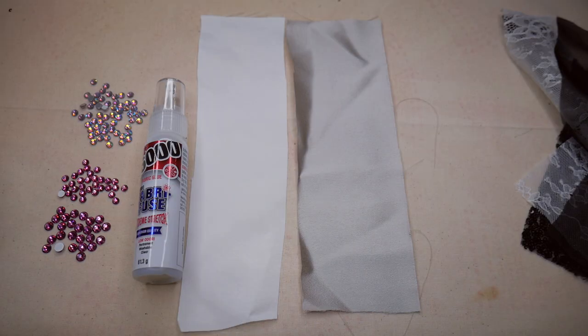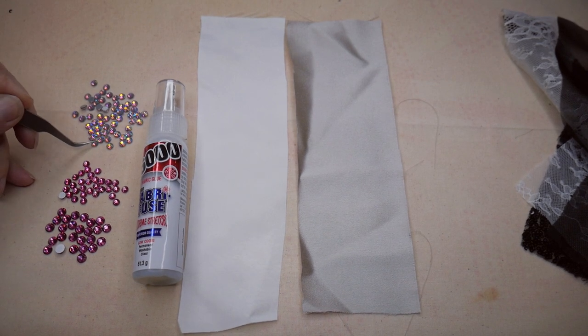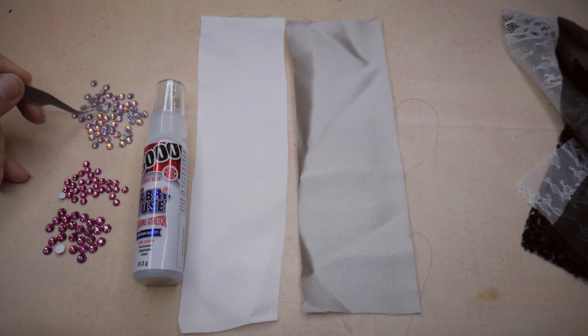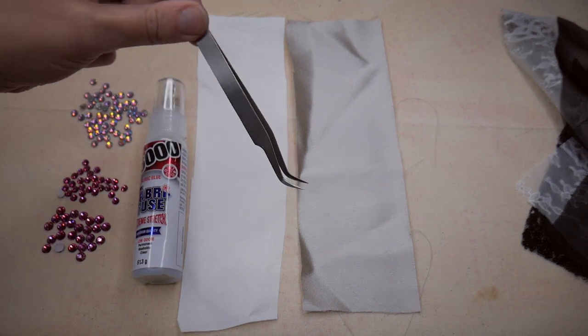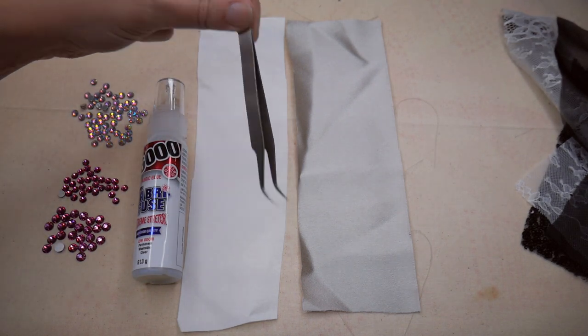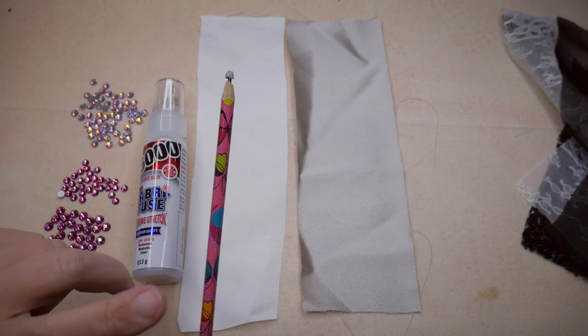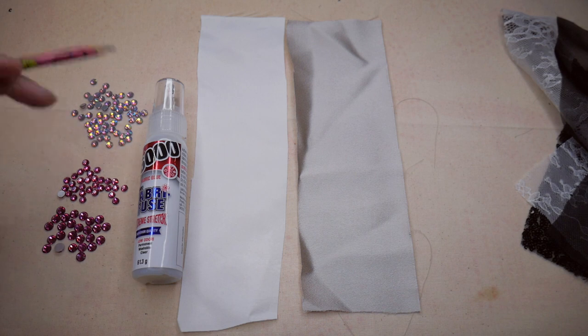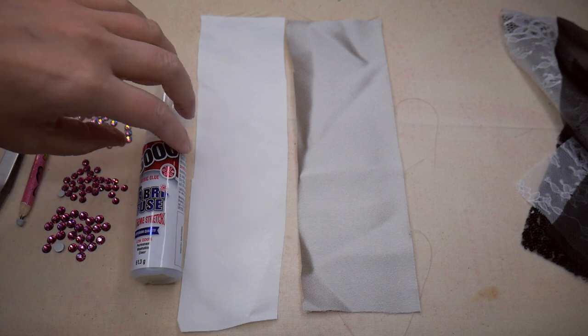I'm going to be doing this test with two different types of crystals. I've got pink ones in two sizes on a foil backing, and then I've got light amethyst AB crystals which have the hot fix backing on, so we'll see how well both of these stick. There are two ways you can put your crystals on — I like to use curved-end tweezers, or you can grab a pencil, put a tiny bit of blue tack on the end, and use that to pick up your crystal. I'm going to test both methods with the Fabri-Fuse.